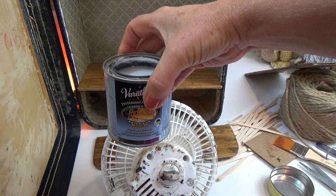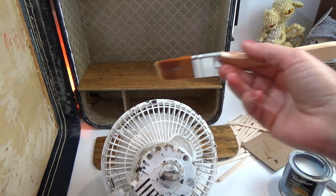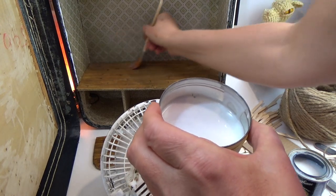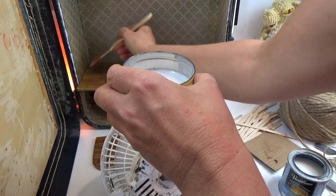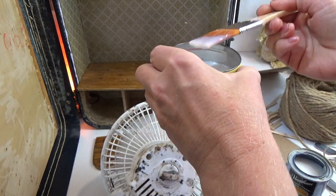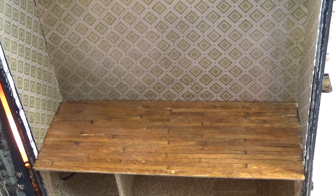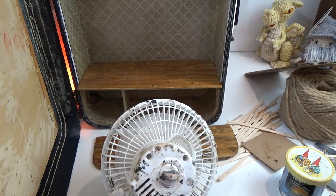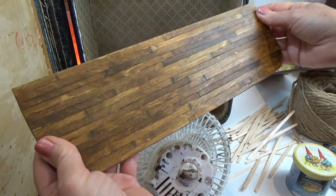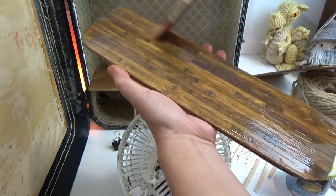For sealing, pour the Varathane into a separate container so instant coffee residue doesn't get into your can. Use a wide soft brush. The first coat should go on very lightly — don't drag your brush across the boards too many times or it will lift up the coffee stain. Don't leave any puddles of sealer. Dry under a fan — not a hair dryer, because heat will make the sealer bubble. Apply a second coat of sealer to make sure the entire surface is covered. It's much easier and you don't have to worry about lifting the coffee stain.